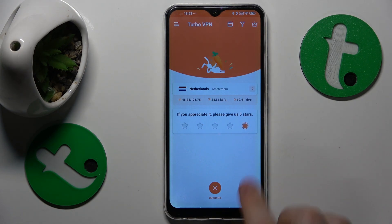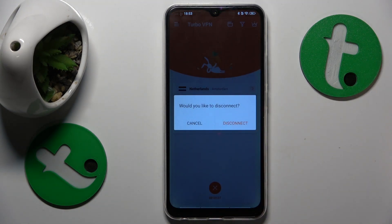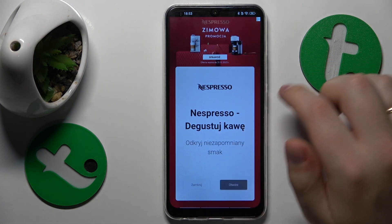In order to turn the VPN off, tap this cross button over here, select the disconnect option and that'll be it.